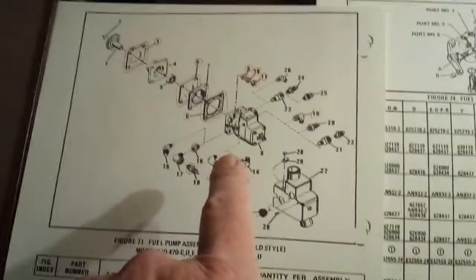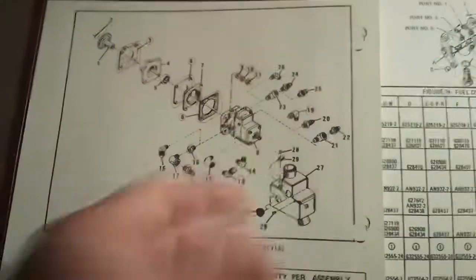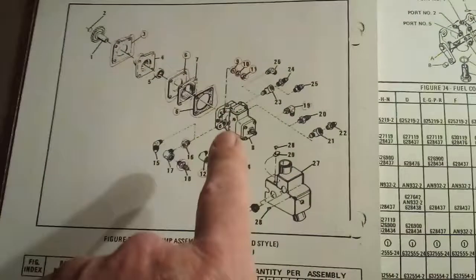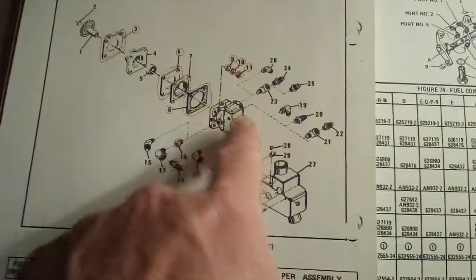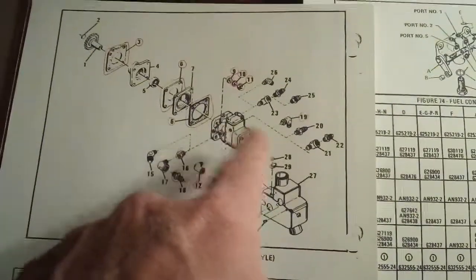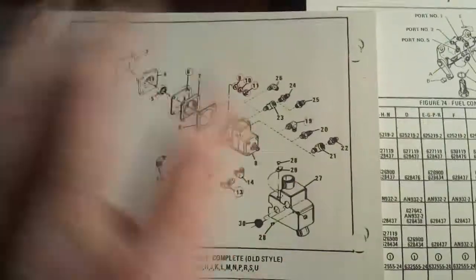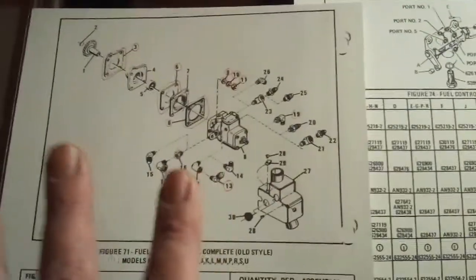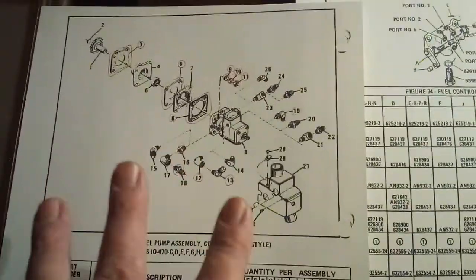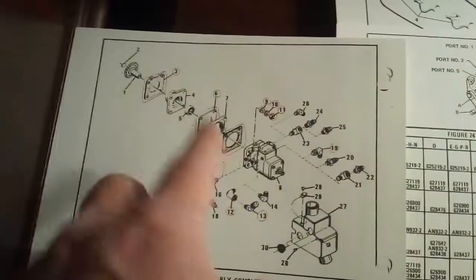The fuel pump rebuild cost a thousand dollars — they opened it up, changed all the washers, nuts, O-rings, and seals, then tested it, certified it, and made it FAA-approved with all the paperwork. The FAA paperwork is expensive.